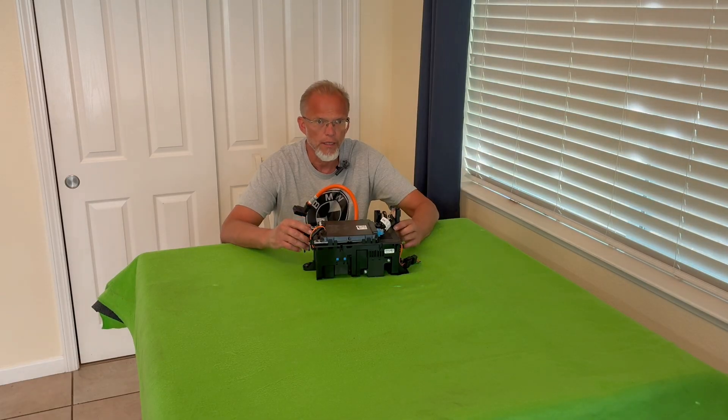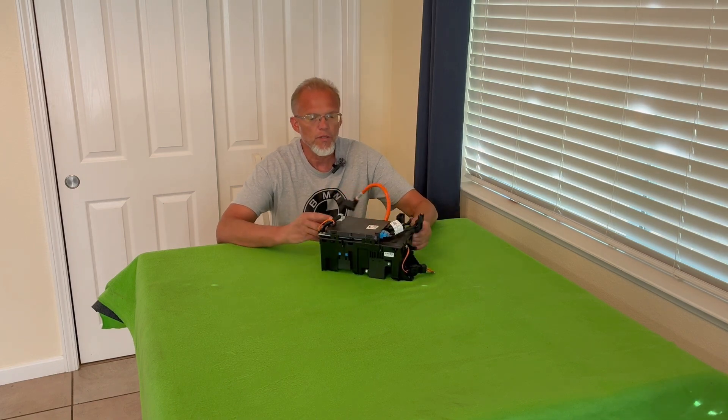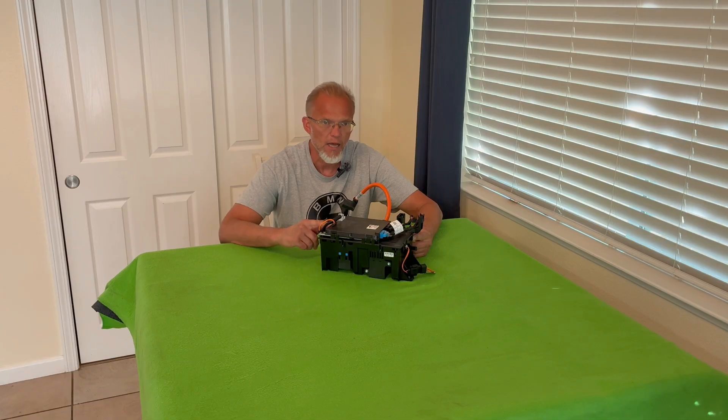Those cars are hybrid, where this is fully electric. So I wonder if it's the same type of firmware or code, or if it's something different. But first, I want to open this up and just see what's inside.